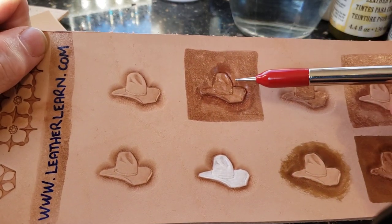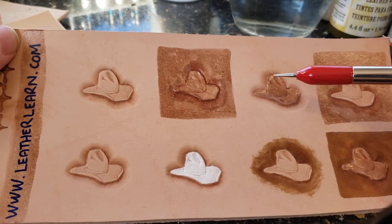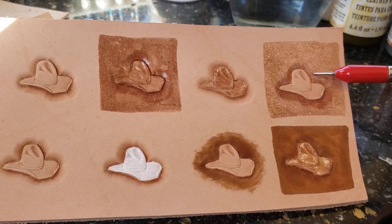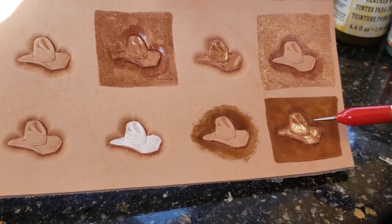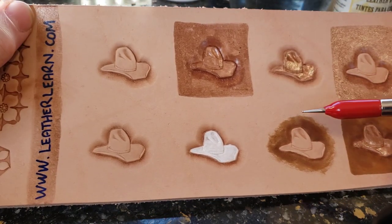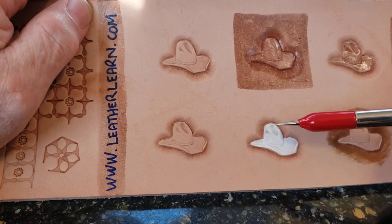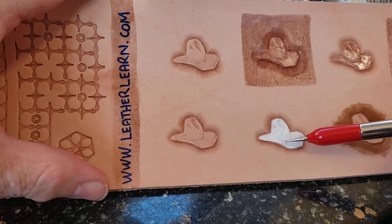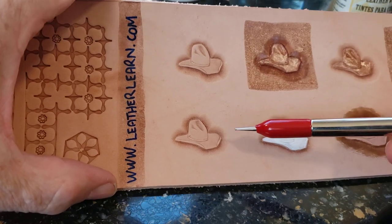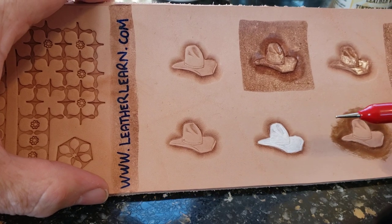That one I'm going to leave natural. This one I covered everything with Nidlac — the new water-based Nidlac. Here I just covered the hat with Nidlac, only the background with Nidlac. Here the hat with Nidlac and the background dyed. Here just dyed the background. And then acrylic paint on the hat.